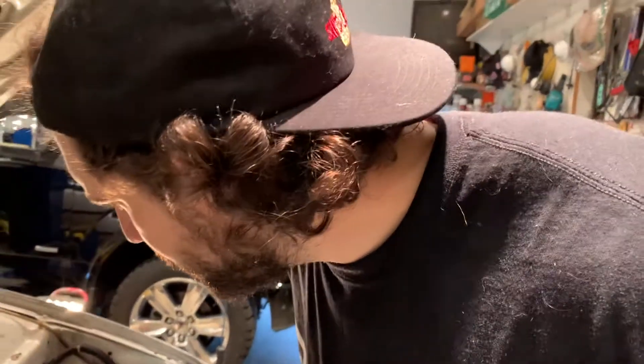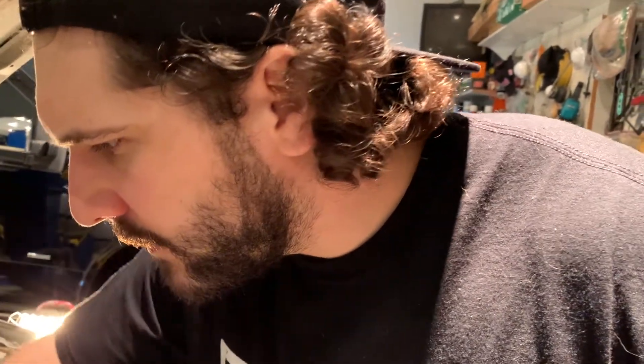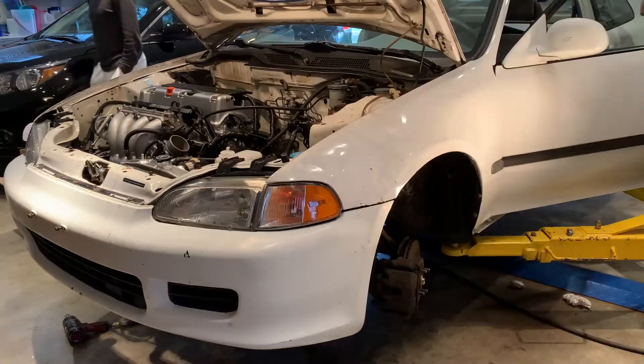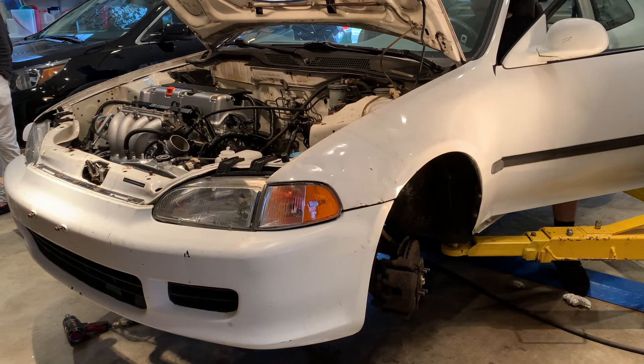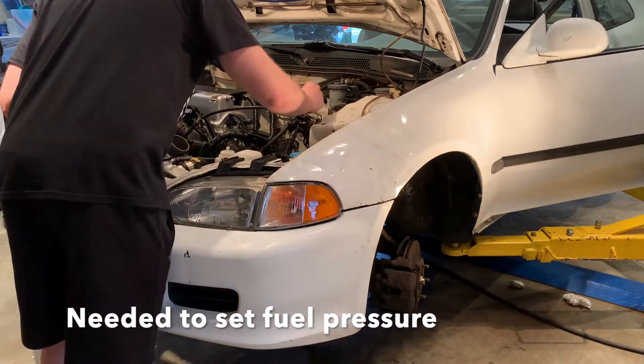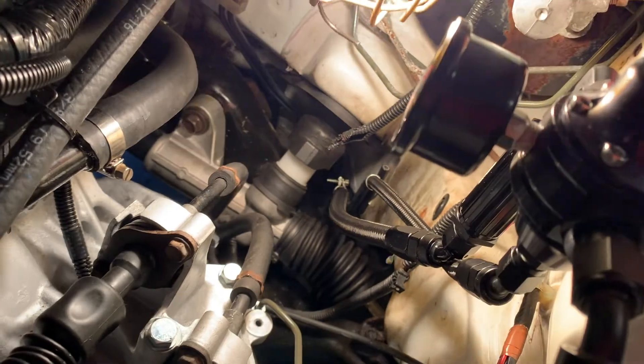It cranks - that's a good sign, either spark or fuel. I smell fuel so we can check spark. I might check if fuel is actually coming up through this feed line right here. Yeah, so this one was leaking really bad, this one was leaking too, and then it was leaking up here too and the fuel pressure was... oh I just saw something else leak.